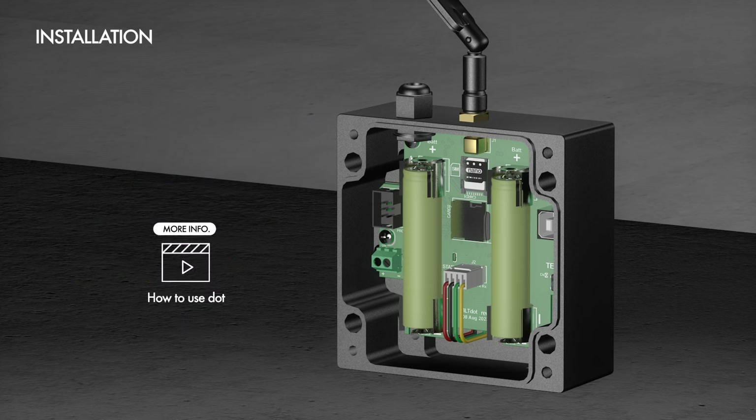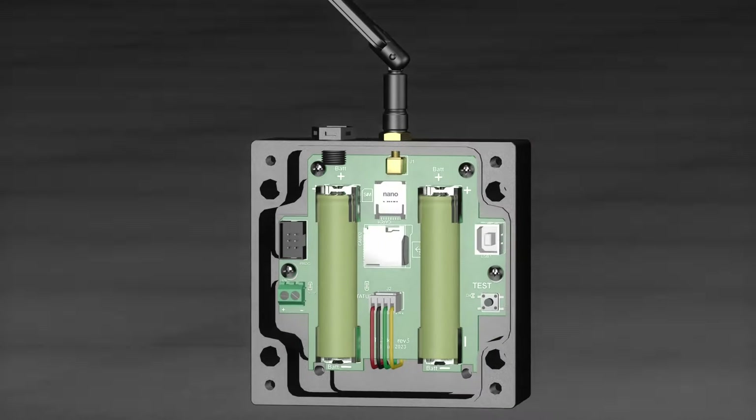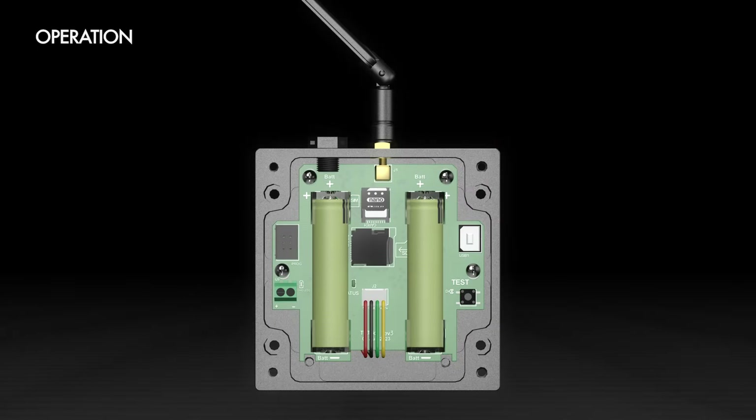Please check out our other video related to the web interface if you're interested in using the wireless function. TiltDOT features a test button that allows you to instantly take a measurement and send it to our server via MB-IoT. The test button is a helpful tool for troubleshooting, as you can quickly identify if TiltDOT and MB-IoT services are working. Your TiltDOT is now ready for monitoring.